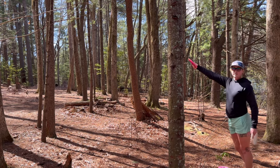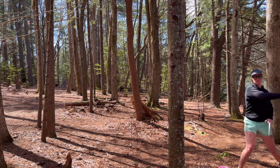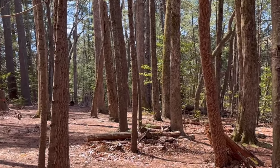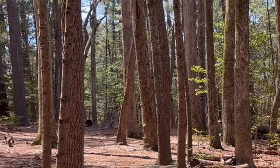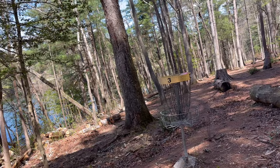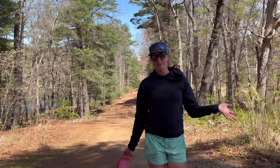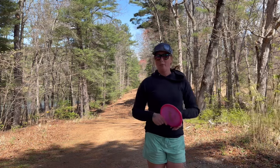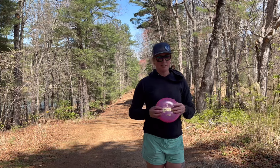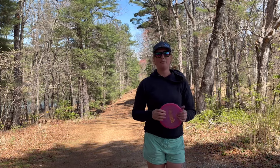I've got a nice open gap and I can get to the basket from here. Thank goodness those wooded holes are behind us. However, these discs are not just discs that you can only use when you're a beginner — they are usable by every skill level.